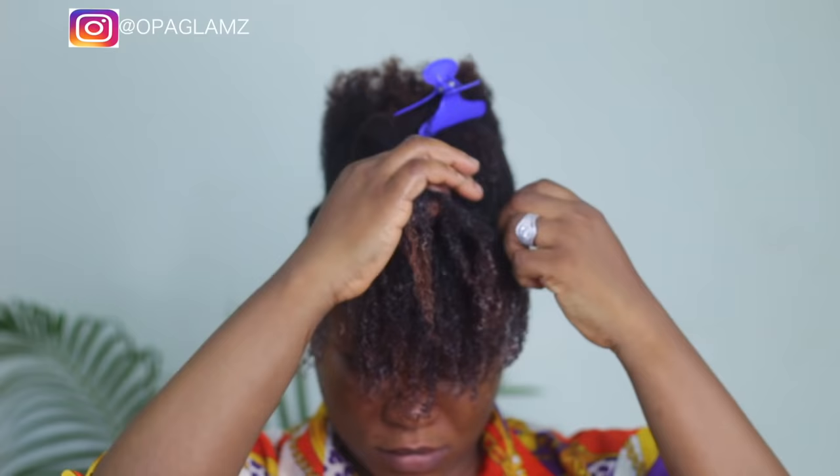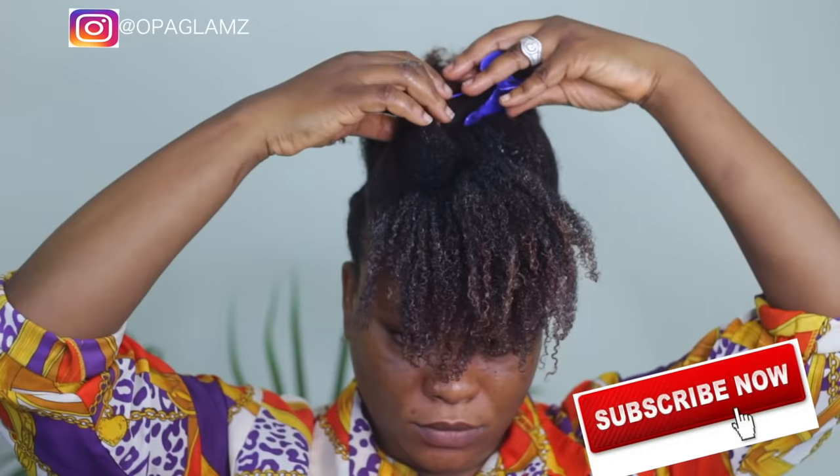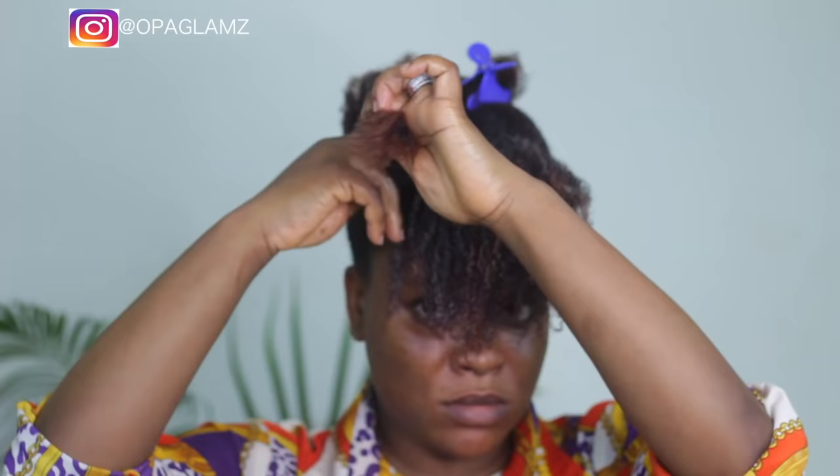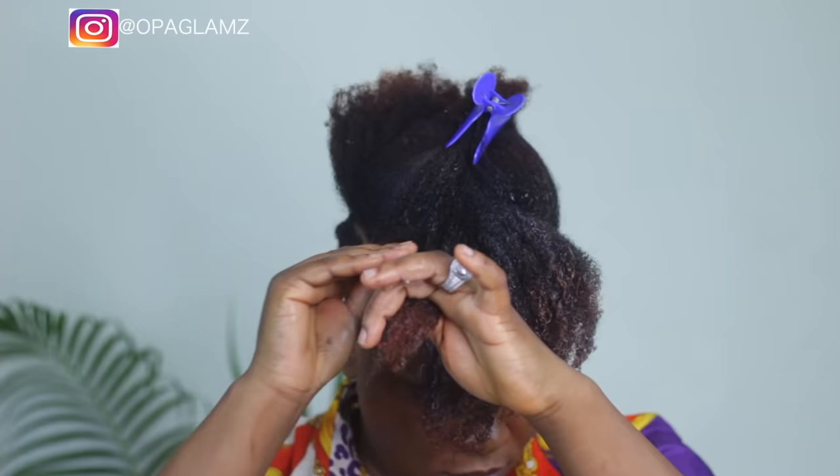Please don't forget to subscribe, share, and like this video. Drop your comments below — tell me what you think about the style and what you think about my first video as well. Just keep enjoying watching this video; I'll be right back.